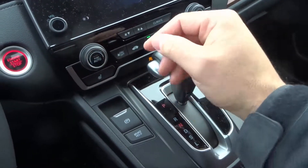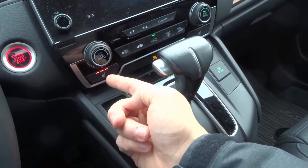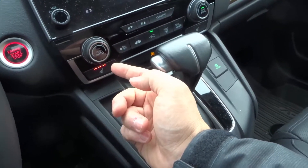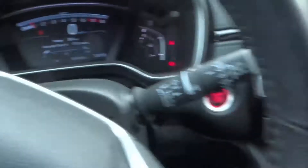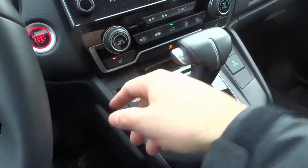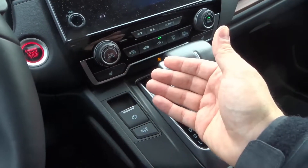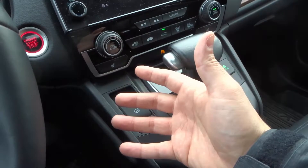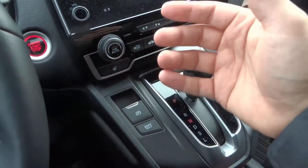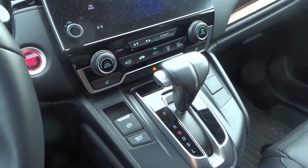There are two seat warmers right there. Now generally speaking, we only use the seat warmers when it's cold outside. Right now it's getting colder, it's about 8 degrees Celsius. I would probably put the seat warmer on to like level 1 until the seat gets warm and then I would turn it off. So generally speaking, the main purpose of a seat warmer is just to keep your seat warm when it's cold outside, just to warm yourself up in the cold weather in the winter.